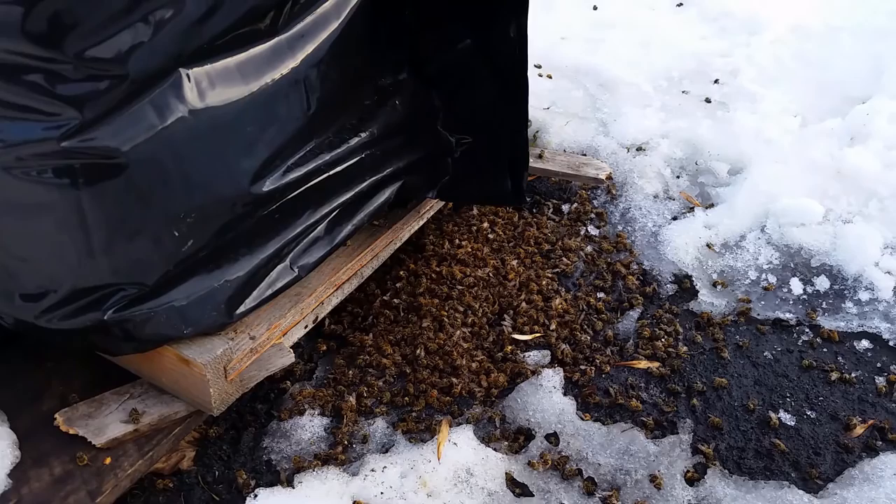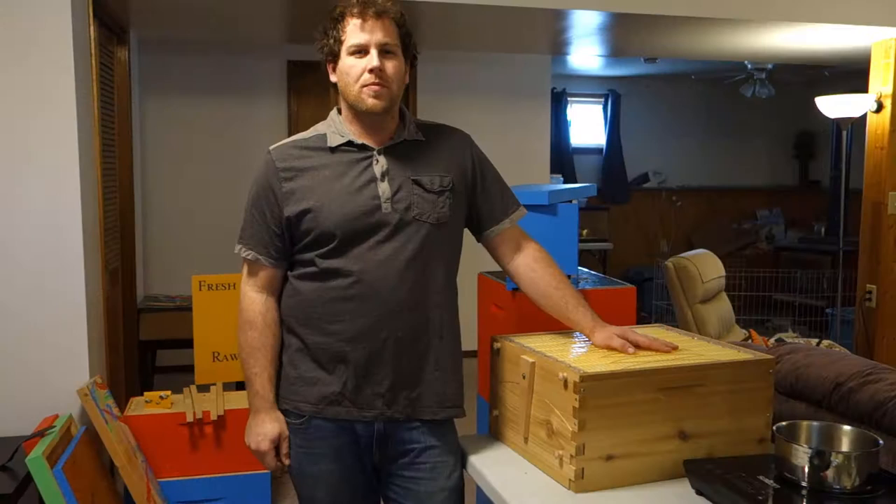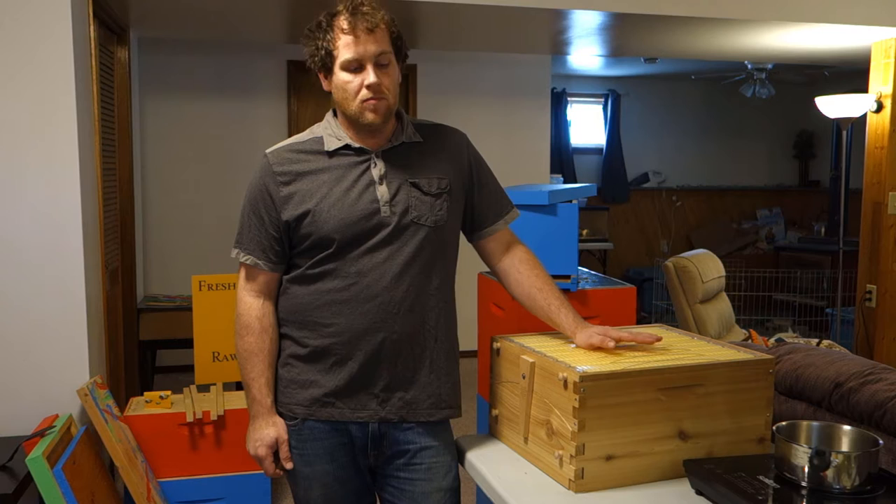That's how they were all summer. And the queen is probably going to be getting pinched — I think it's time to get some new genetics.